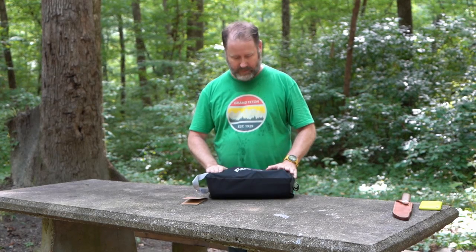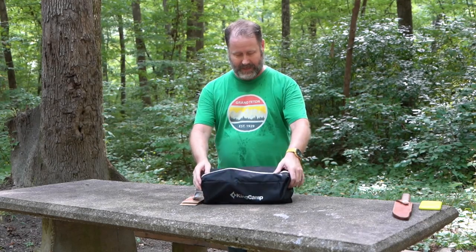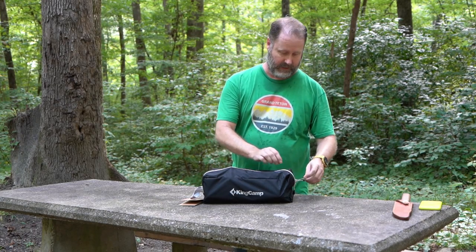Got this camp cot from Keen Camp. So I've taken it out of the box that it came in from Amazon, but I haven't actually opened the bag. So we're going to see this together for the first time.